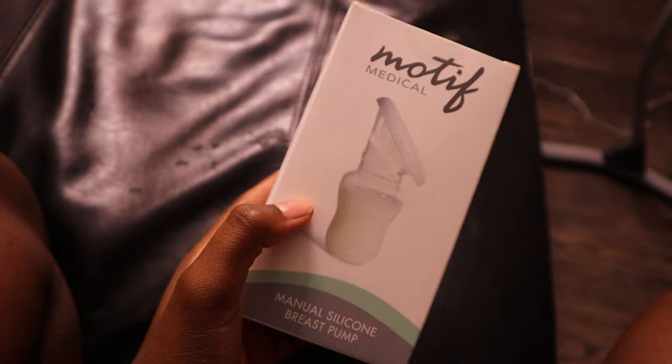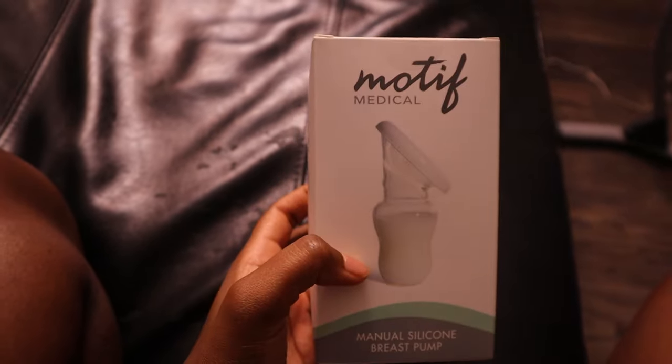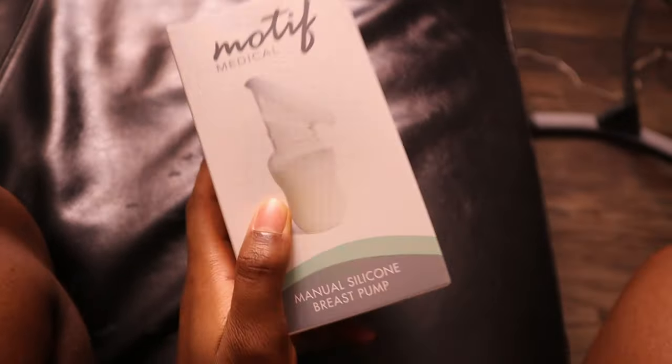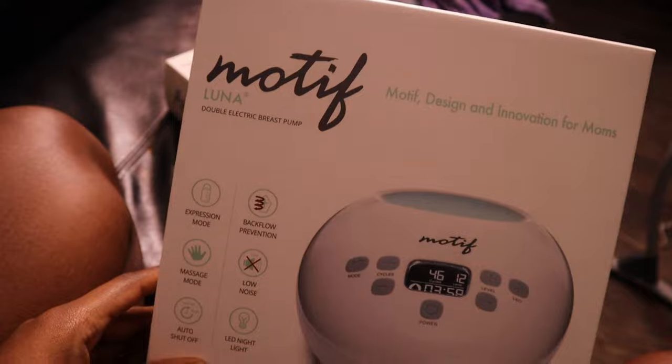I'm trying my best to look at the lens. Okay, so let me flip the camera over so you guys can get a better view and I'm gonna unwrap it for y'all. So they gave me this manual silicone breast pump — it's like the Haakaa. I am really excited about this. If you know what the Haakaa is, you get it. And then this is the actual electric breast pump.